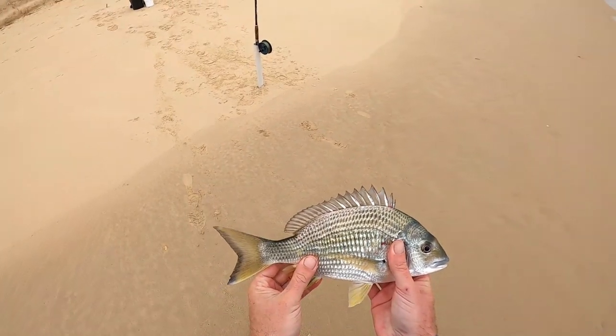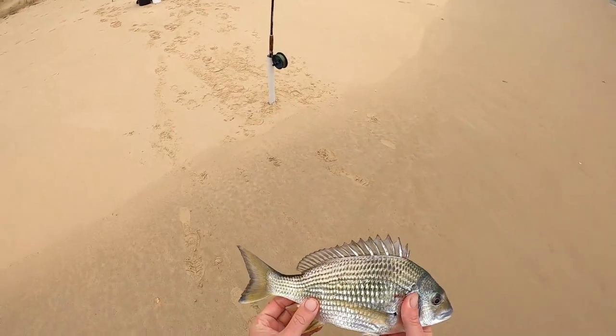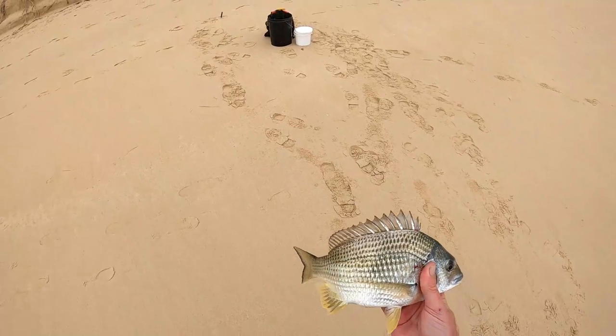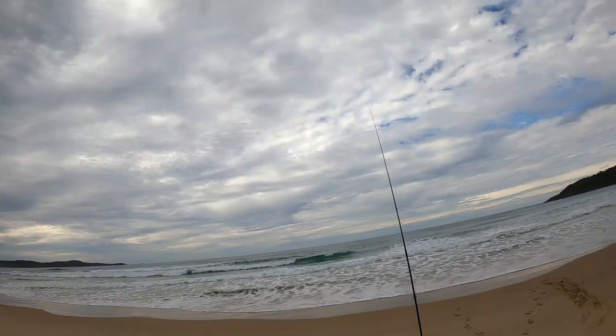Just got another bream — camera went flat as I was winding it in, but he's all right. I'll keep that one, that's my two bream that I wanted to keep for a feed. Not too bad at all. All right guys.